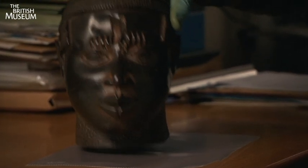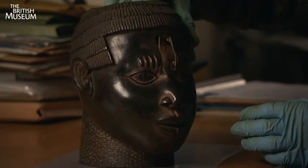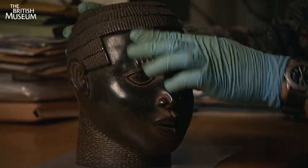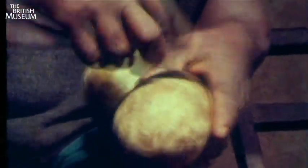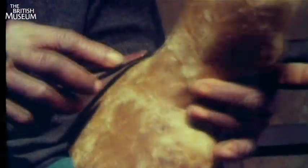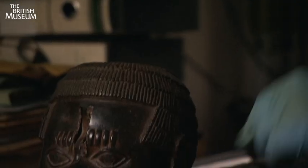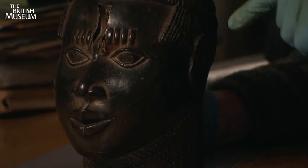The first stage is to make a core of clay that will occupy the space inside. When that has been done and moulded, what one does then is coat it with wax — to the thickness that you will require. The next stage is to do the important bit, the artwork: to carve the wax to the face. You wind up with a wax looking exactly like this, with the solid clay core inside.